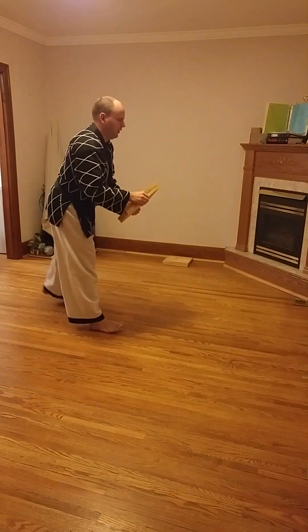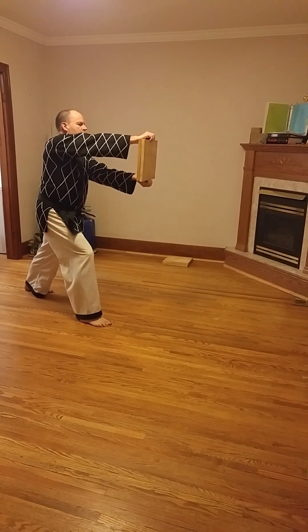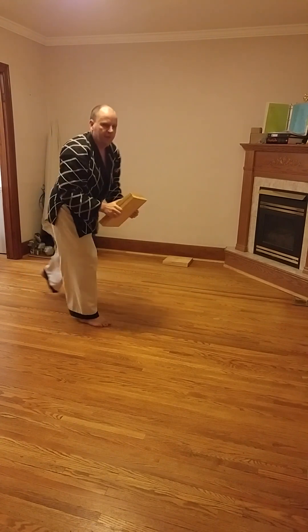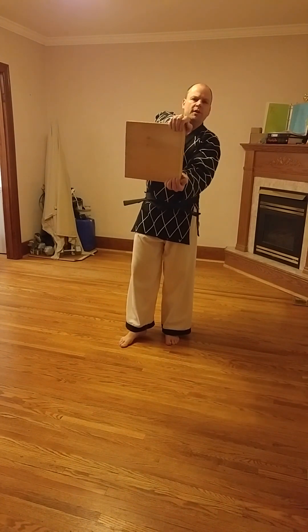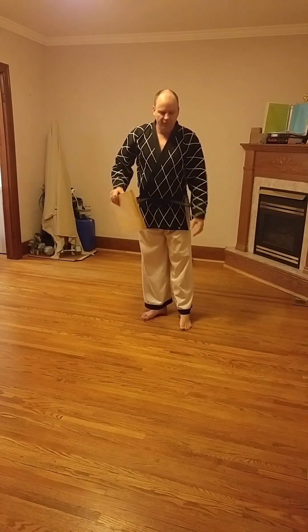Looking from the side, this is what the setup would be. You can have one holder for two boards — that is acceptable. Some people prefer to have two people holding, one person on each side, just for extra strength. If you have two board holders, that's even better.